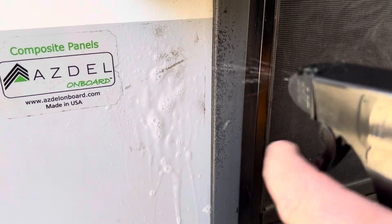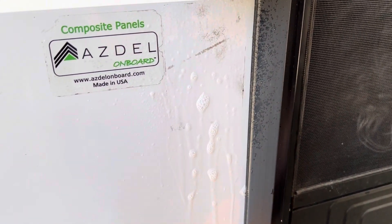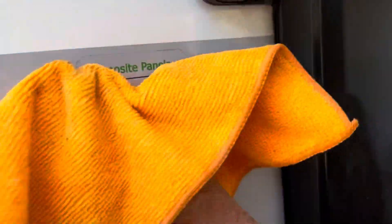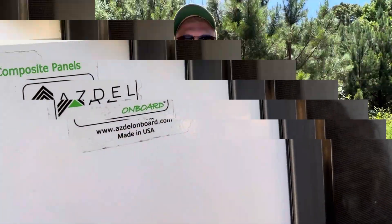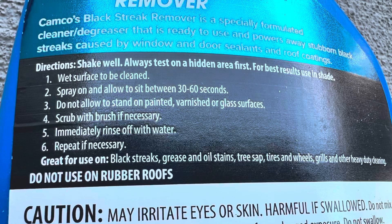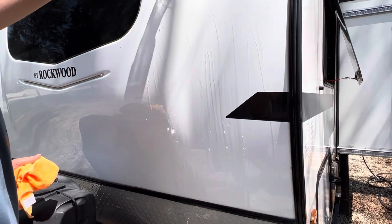I'd call this a success. We had some old stickers that came from the dealer — they were off but they left residue on the camper. We're going to put some of this on that and see if it does just as well. We're very happy with this product and you can find it online at major retailers for about five to six dollars. One thing — you do want to follow all the directions, and when you're done using this product it's best to rinse down the area with water.